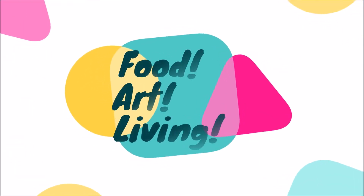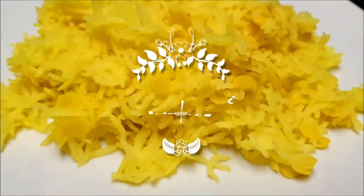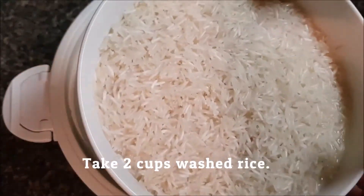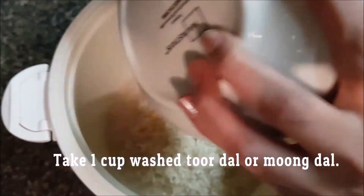Hello guys, welcome to my channel Food Art Living with Rashmi. Today I'm going to share with you toor dal khichdi, which is a very famous dish in Maharashtra. So let's get started. Take a microwavable cooker, add 2 cups of washed rice and 1 cup of washed toor dal. You can also use moong dal.